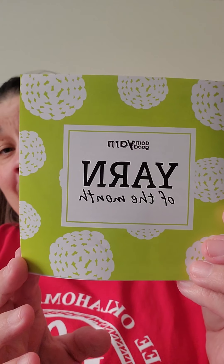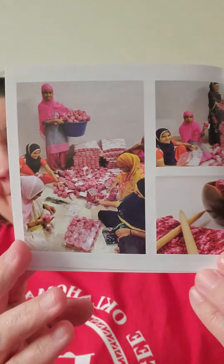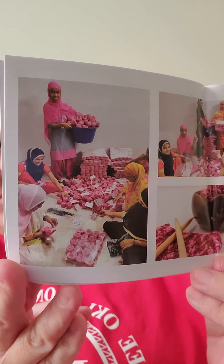So here is Darn Good Yarn of the month. I really want the sock one, but I haven't got it yet. And then here are some pictures. Hint, hint, Darn Good Yarn — I want y'all's sock box.